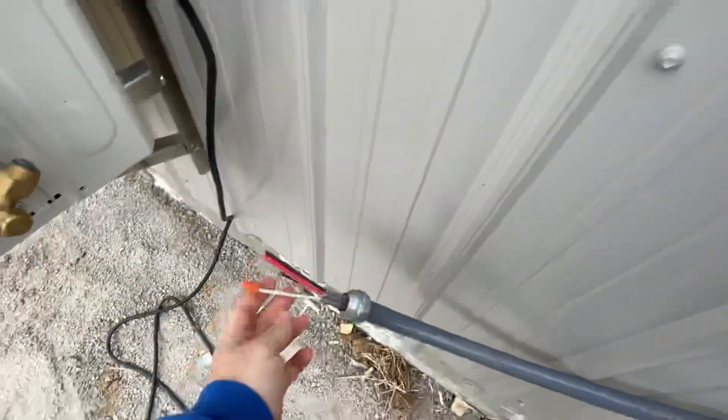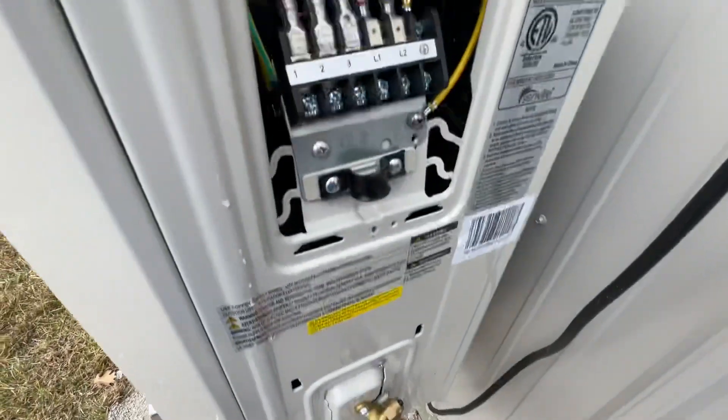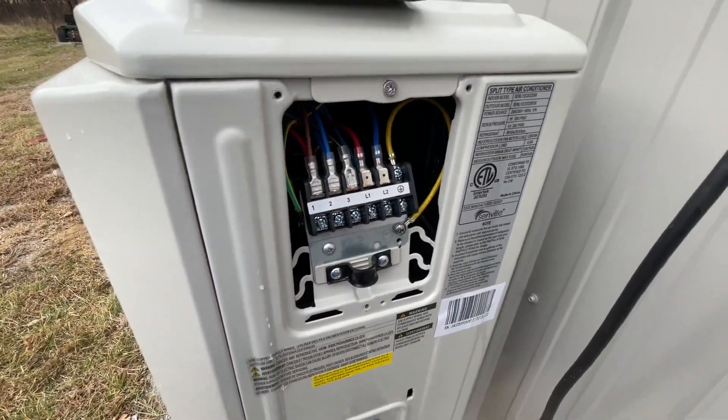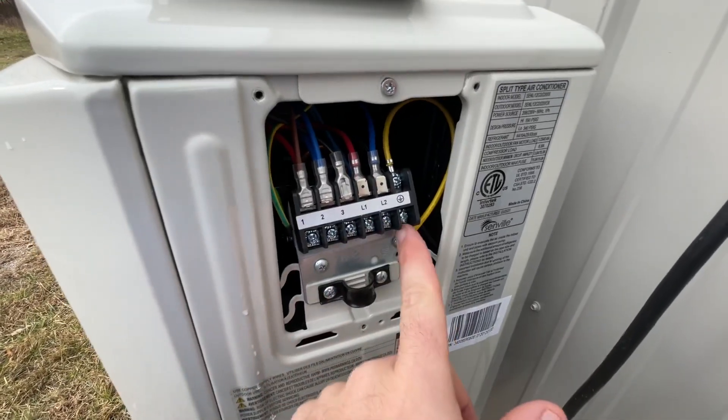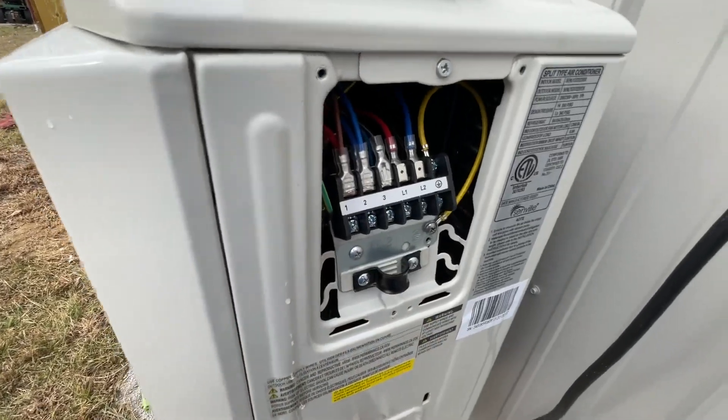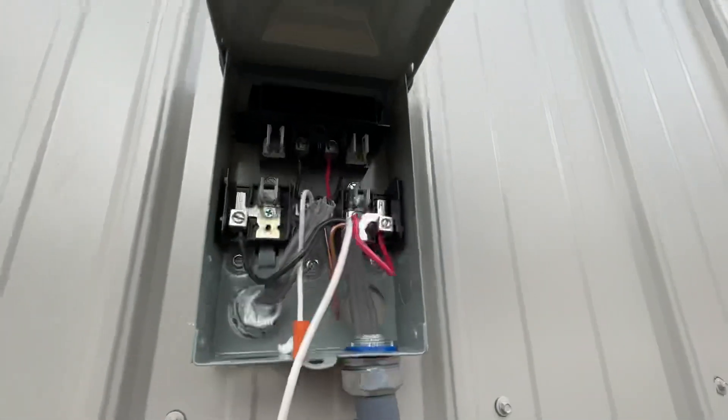Other than that, I just want to show — neutrals aren't needed. You can see I even have this capped off, because on this mini split all it needs is a hot and a hot and then a ground. Those are the three mini split wires. Yeah, that's it for this video, hopefully it helped. See you later, bye.